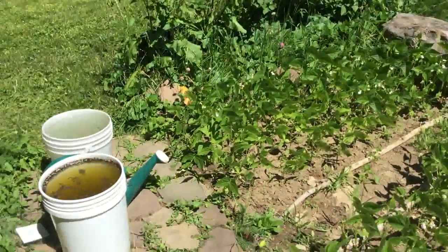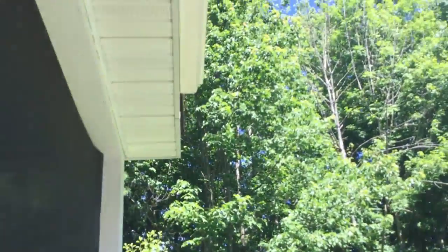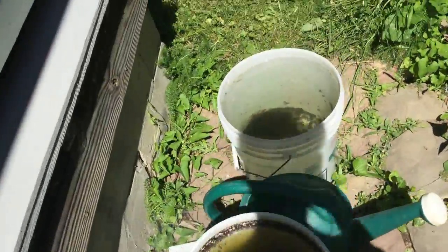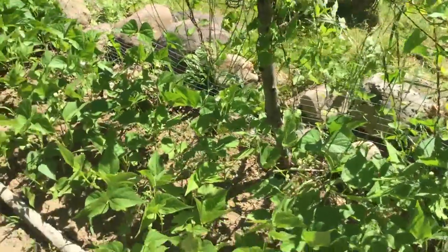Up here in the very front, those are buckets that I'm using to collect rain from a gutter that just kind of ends there. So I just kind of collect them in here, and they're getting kind of scuzzy, but it's rainwater — it's for plants, it's not like I'm drinking it.